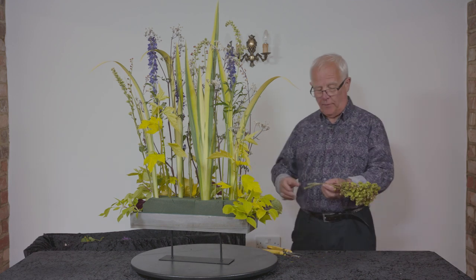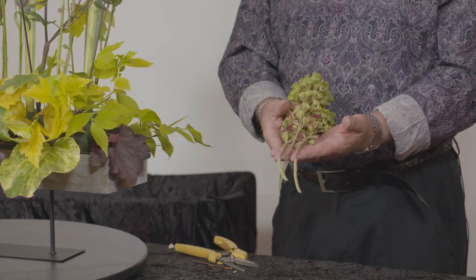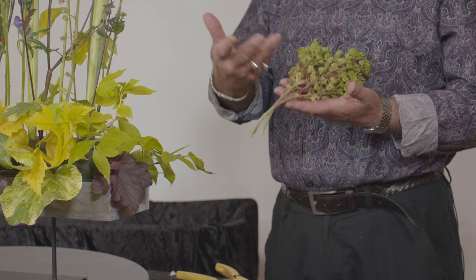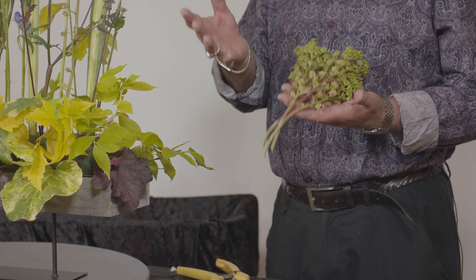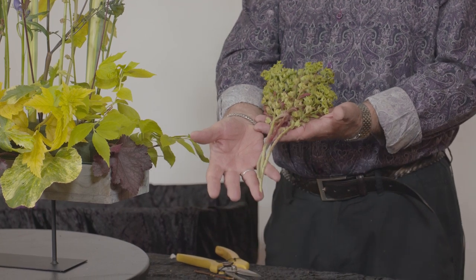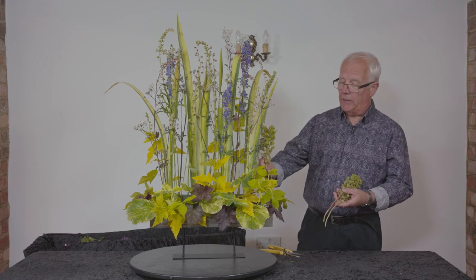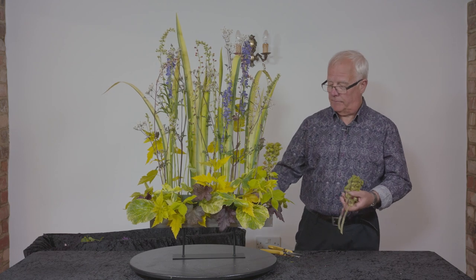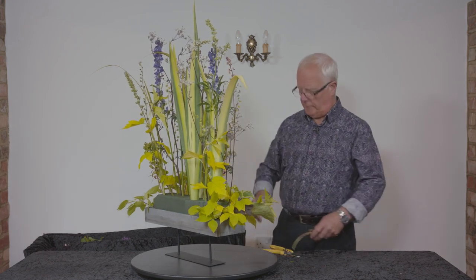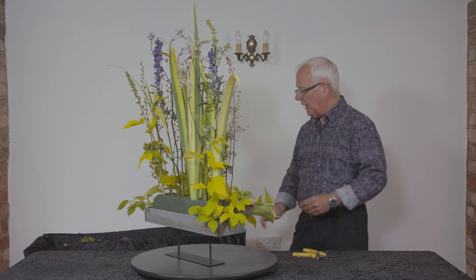Just as I singed — or rather boiled — the ends of the stems of the Physocarpus, I did the same with this Euphorbia. This is Euphorbia martinii, and a word of warning: these stems exude a white milky sap which you don't want to get anywhere near your hands, eyes, or mouth. At the bottom you can see the change in colour where I've dipped them for a count of about three or four seconds into boiling water and then given them a really good drink. If you have a small garden, Euphorbias are superb because you'll get months of colour and flower from one plant.